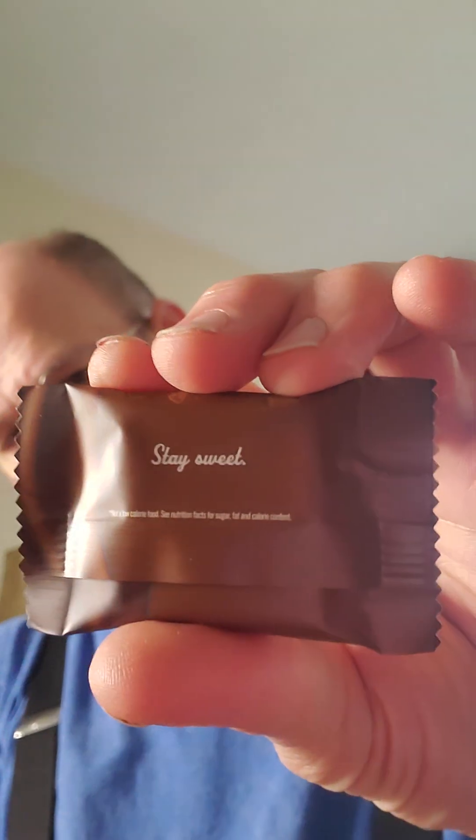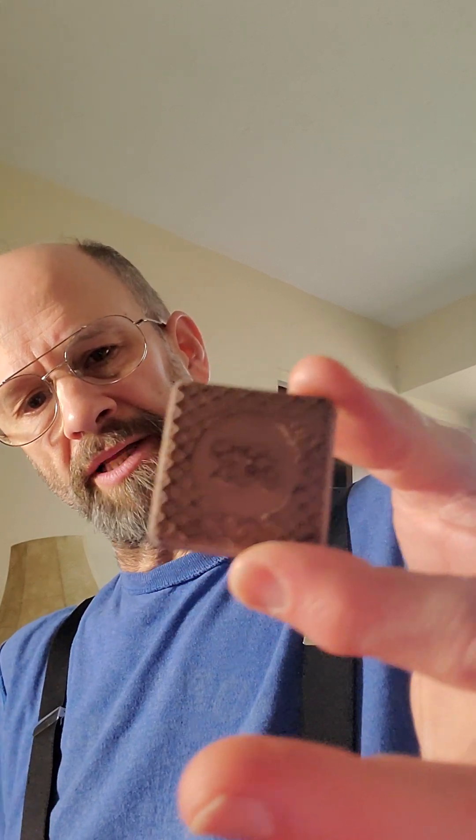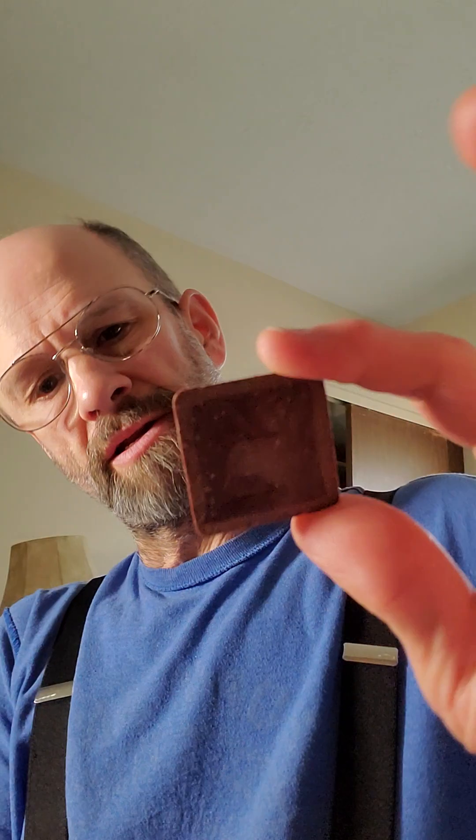Okay. That's an interesting color. Apparently, even though I just bought them, they're a little bit on the old side. It says best by October 3rd of this year. So that's interesting.